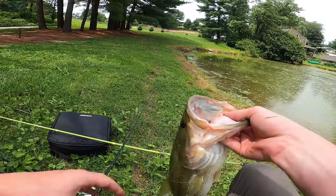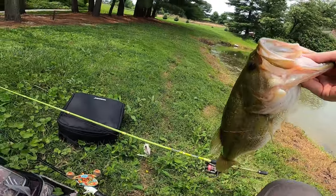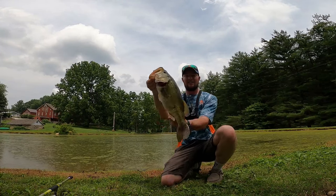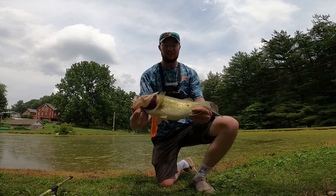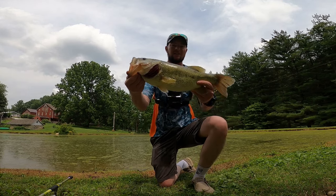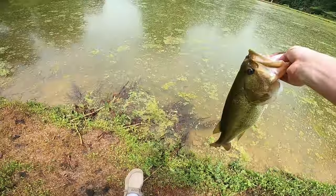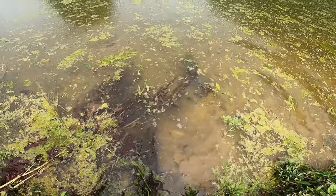Hook popped right out. It's a little fatty. There we go guys, check out that big ol' fatty. That's a nice fat one. Check her out. Real good one there — let this good one go. There she goes.